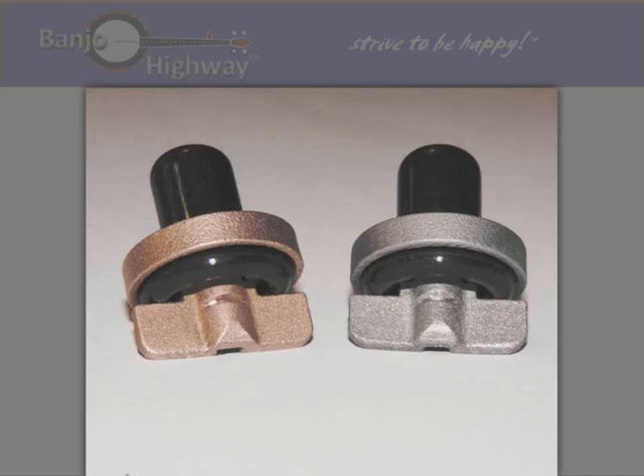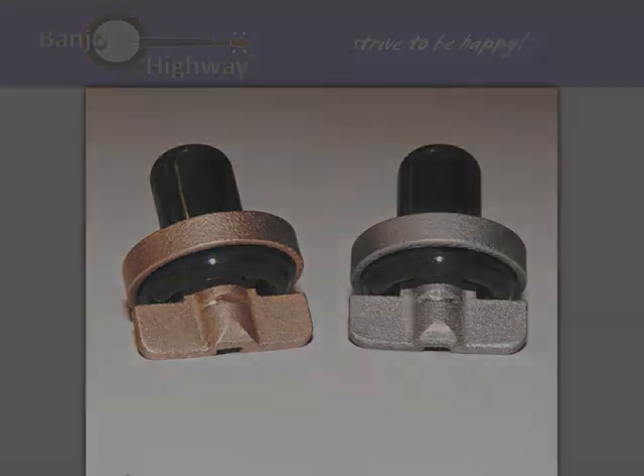The new capo is available in two models. The first model is produced in pure bronze — its antique bronze patina blends nicely with the wood tone of the banjo neck. The second model is produced in stainless steel and has a matte steel finish. The acoustic performance of both models is similar and rich with enhanced sustain and brighter timber.